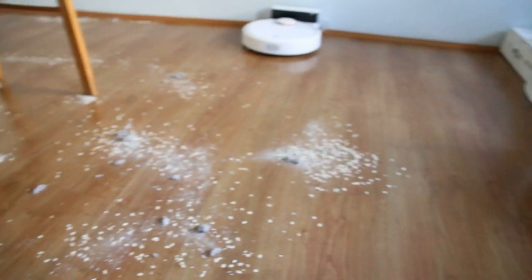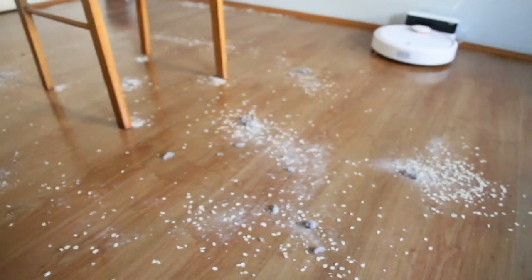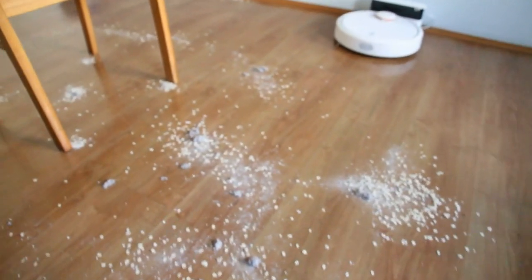This is what the Xiaomi has to work with — scattered dirt in similar spots: around the chair, in the middle of the room, on the edges, and on the corner.